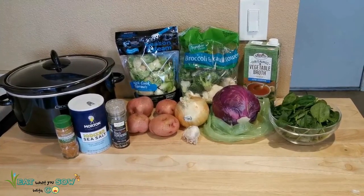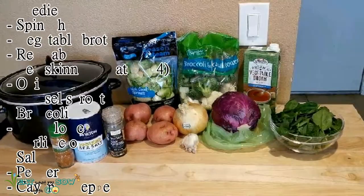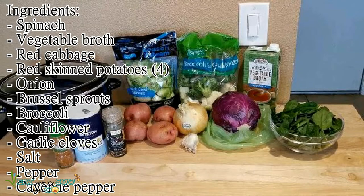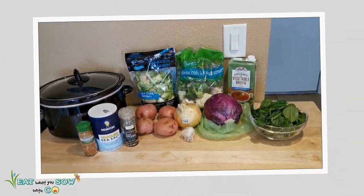Okay guys, here are the ingredients that we're going to use for our first crock pot recipe. Like I said, I don't know what I'm doing — I'm just throwing stuff in there and seeing how it goes. I'm going to go ahead and prep everything for the crock pot.